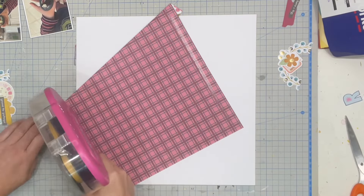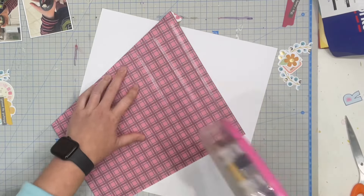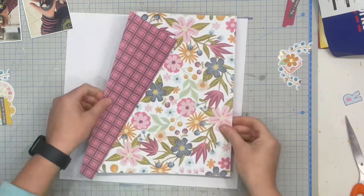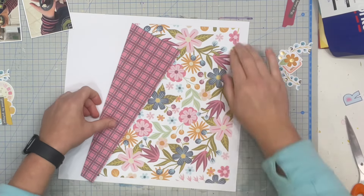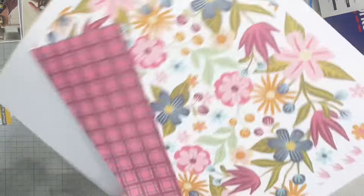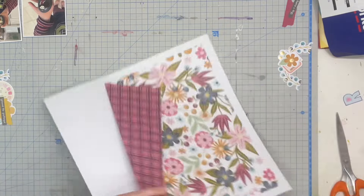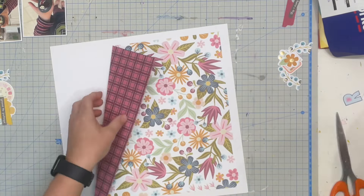I had so much trouble with this kit this month because I loved the papers. I just wanted to use all of them and both sides, which I found really hard. Normally when I see a floral like this one the first thing I want to do is fussy cut it, but it is so beautiful that I decided I would embrace the beauty and use it as a background page.